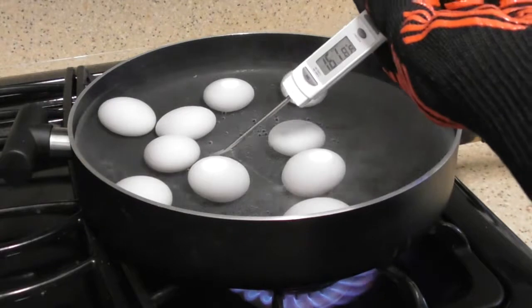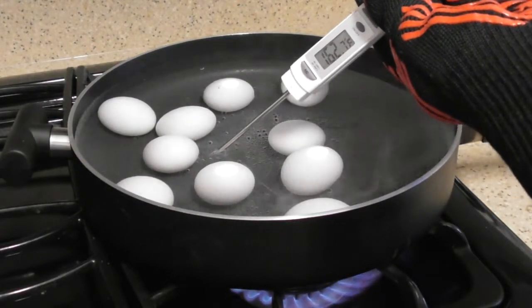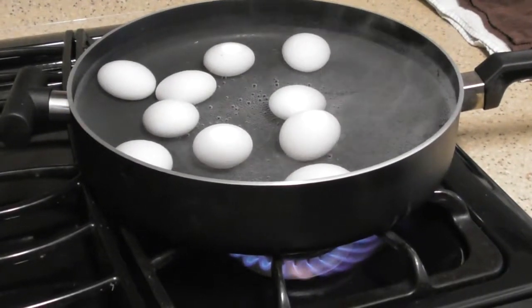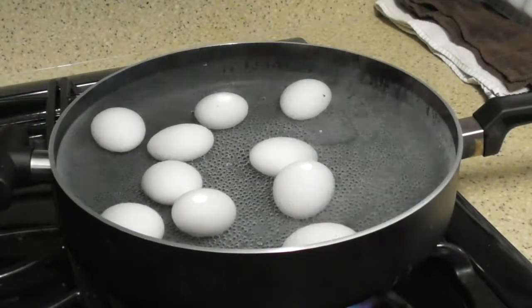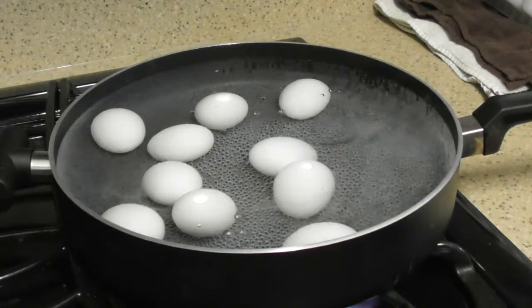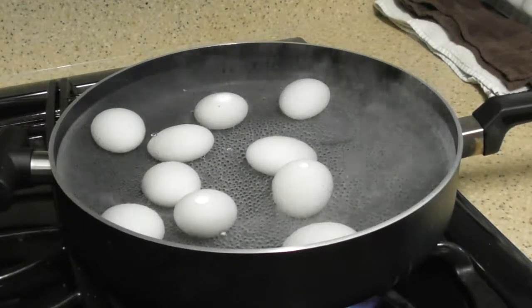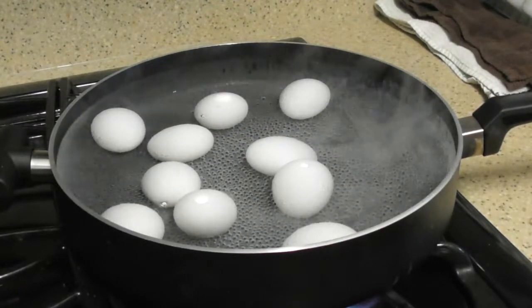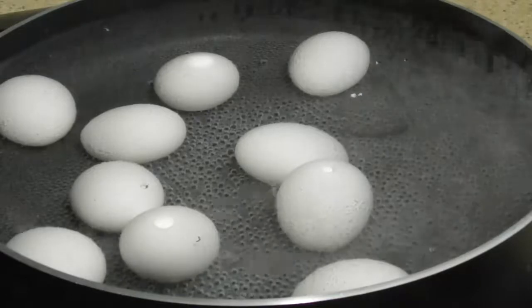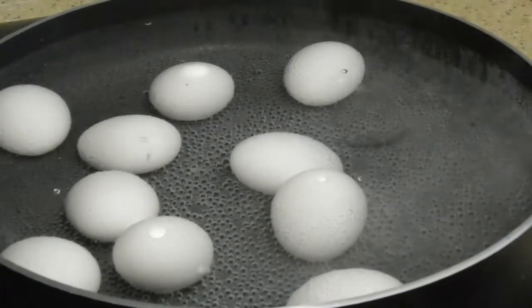Why is this only at 162 degrees? It's going to take forever. Well, there's a lot of water in here and I don't have the right pan for this. We're only at 185 degrees and this thing's been going forever. If I had a smaller pan or smaller pot I'd probably be able to do this a little quicker. Maybe I'll slow this down with slow motion so you can check out the bubbling and the heat, the smoke rising.